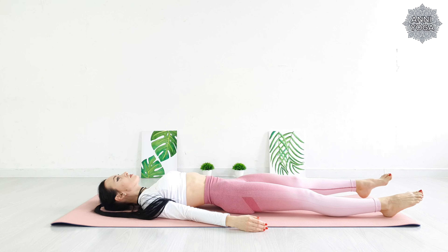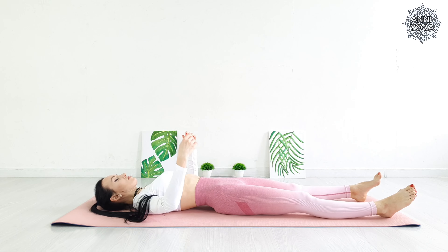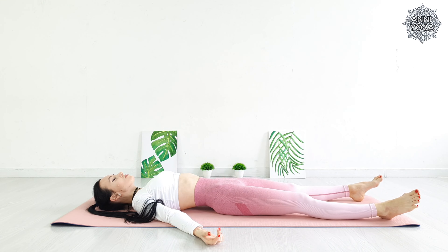Stretch out your legs, arms apart, palms turned upwards. Deep breathing, eyes closed. Move your attention throughout your body.